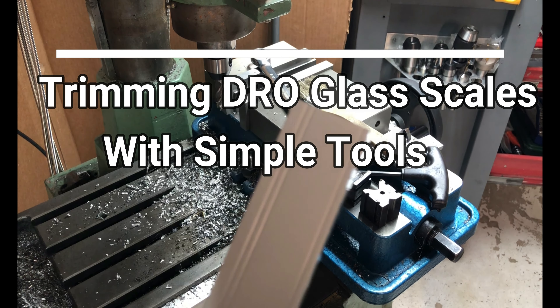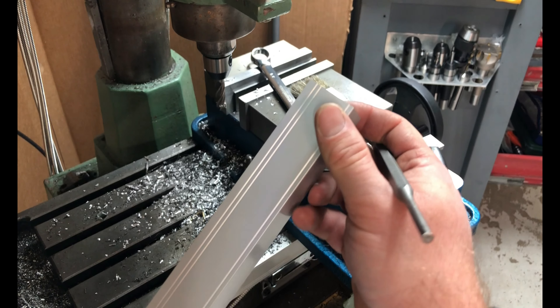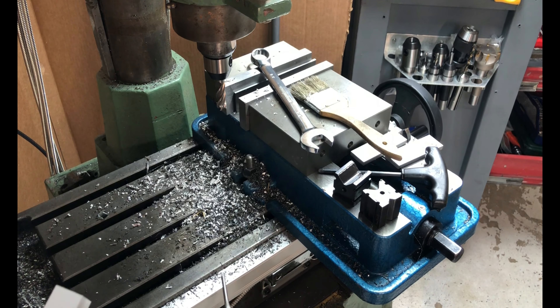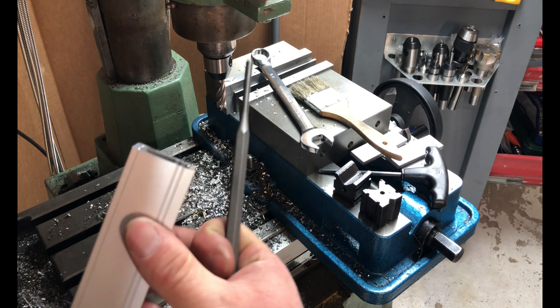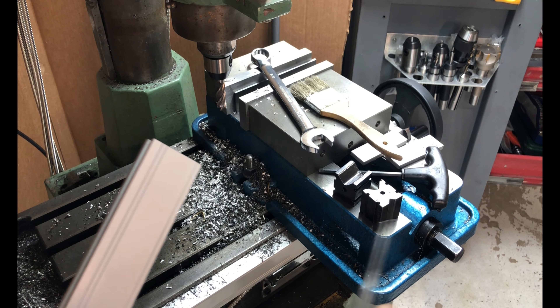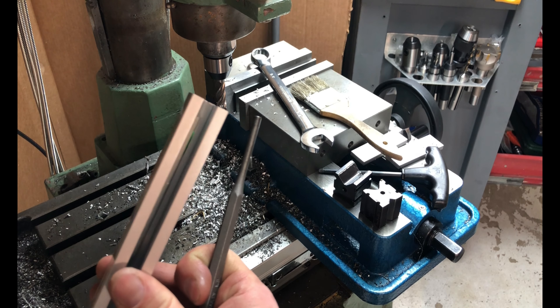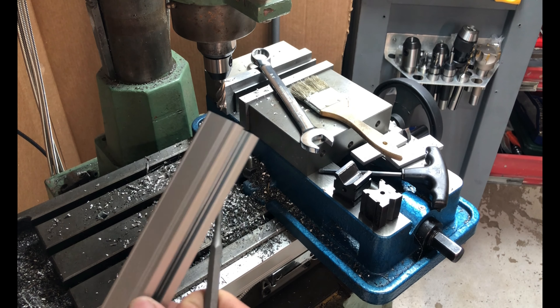This is one of those videos I wish I had found online. This is a glass slide for a DRO for the mill. I put one on this mill the other day, and you inevitably end up having to trim these down unless you take all the time to figure out exactly what you need. If you've never installed one before, you're not exactly sure how it's going to work out.